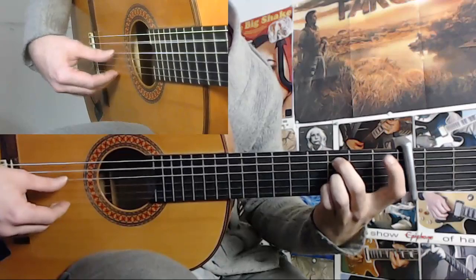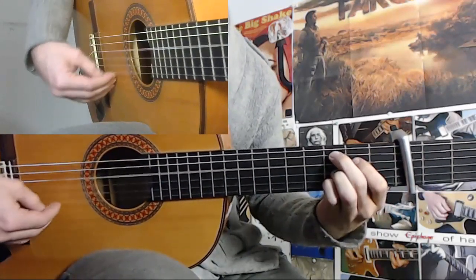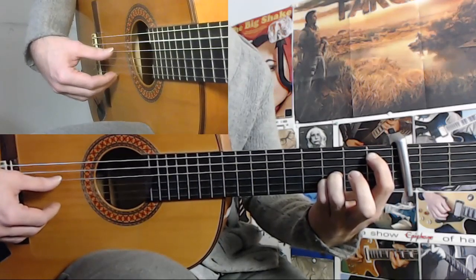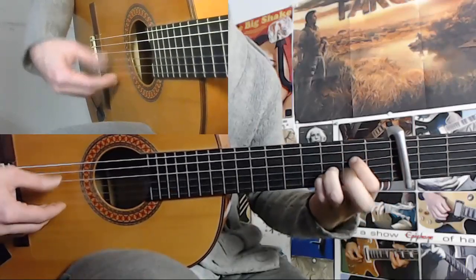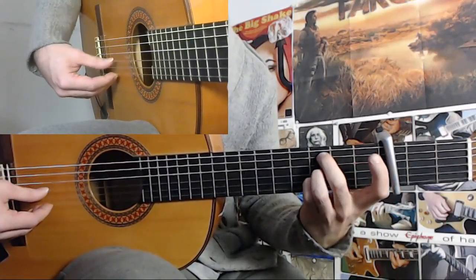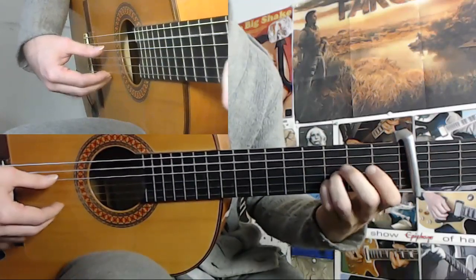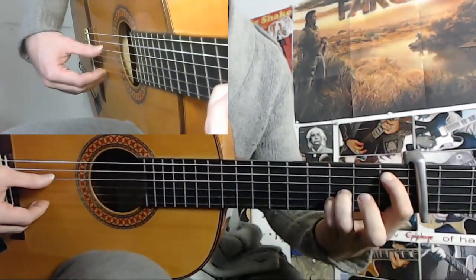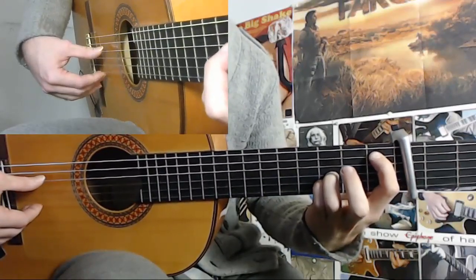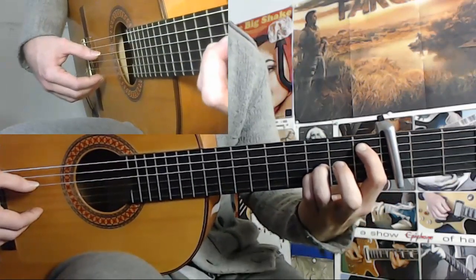Okay. And here you do a fast legado. You leave this to ring. And then you do a fast legado. So as you count this: 12, 1, 2, 3, 4, 5, 6, 7, 8, 9, 10, 11, 12. So this legato here: 10, 11, 12, 1, 2, 10, 11, 12, 1, 2, 3, 4. So on 3 of the next cycle, you do a pull-off here.